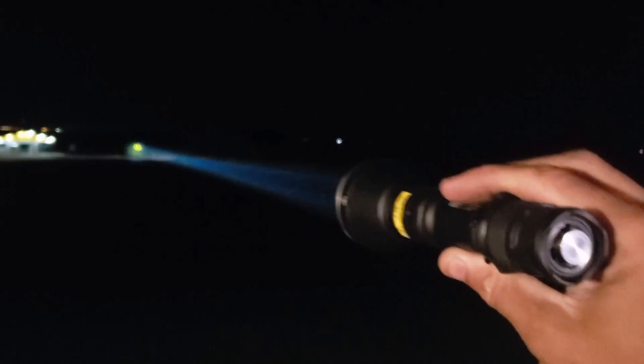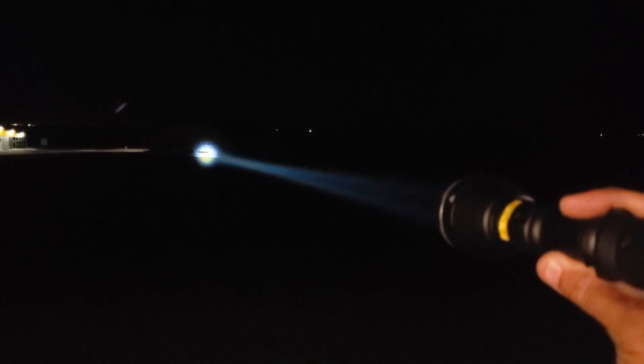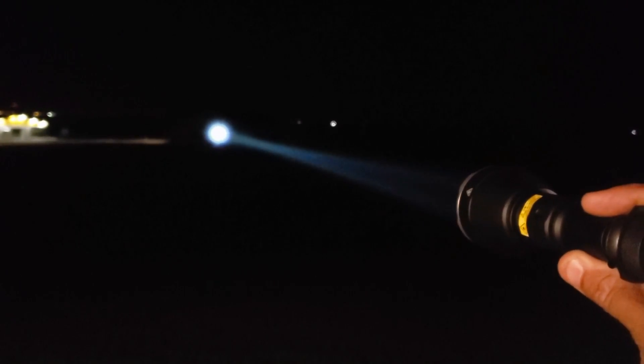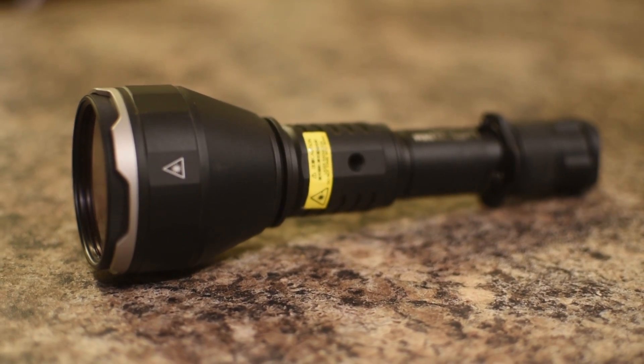This flashlight is very steep — $250. Is it worth it for what it can do? Absolutely, because there's nothing else like it on the market. Do you need it? Of course you don't need it, just like a lot of things on this channel that are novelty or new innovations. It's not something you necessarily need, but it's cool tech.